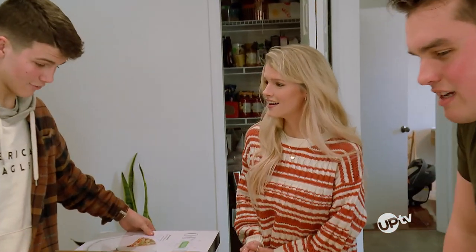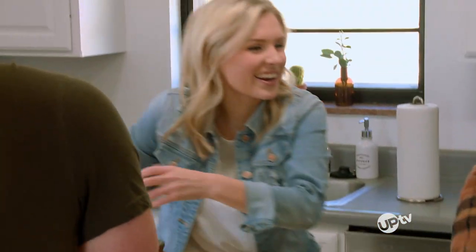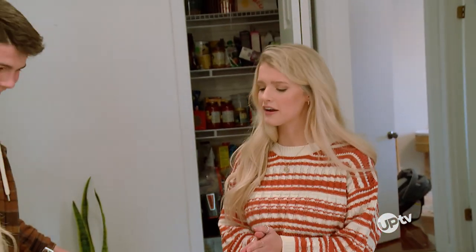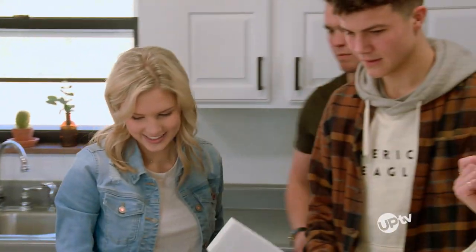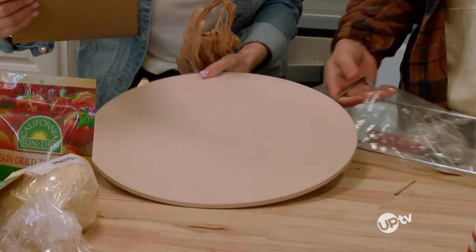So you've not made this either? Never. He can't cook. He don't know how to cook either. This is good experience, guys. All right, we will figure this out. This is good bonding time. That's probably the instructions.